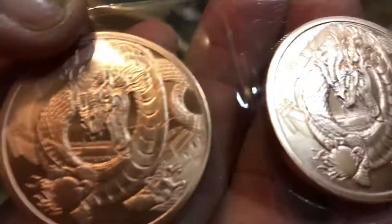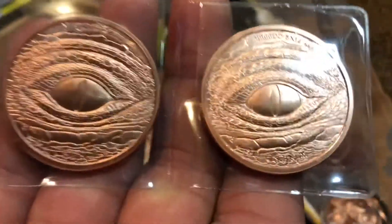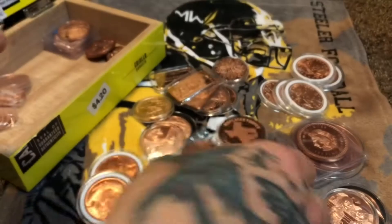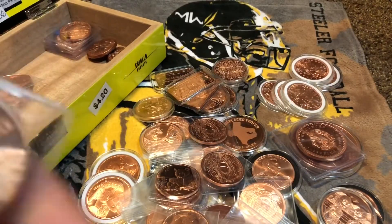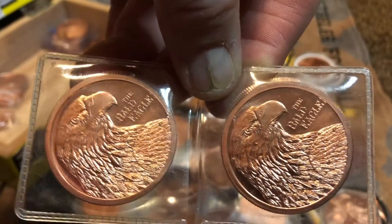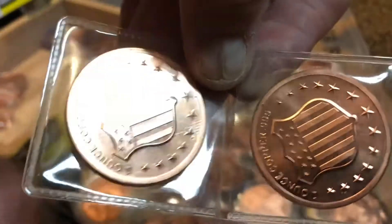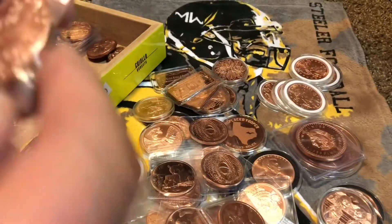We're back into the dragons again — more dragons, yes! I think I bought a set of five of these. Double eyeball — whoop whoop! We got some eagles here, a set of the eagles. I put them in flips so they're all exactly the same. Check that out with the shield on the back — that's a decent back, not the most perfect back, but decent.